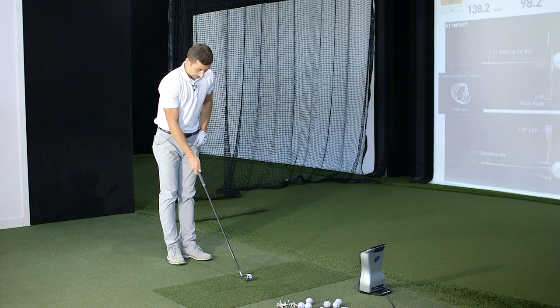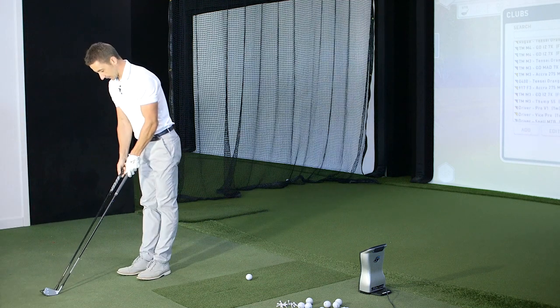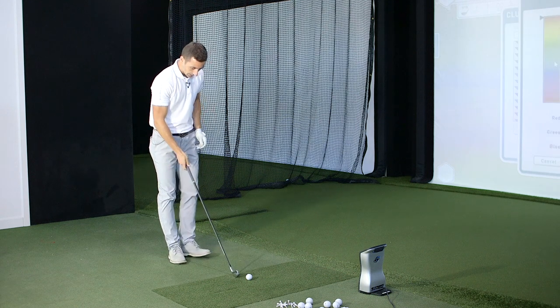Now we've got our baseline from the hybrid, let's see the driving iron. Looking at it, it looks strong in loft even though when you put them side by side they're the same length - exactly the same line. That's a good comparison then. It just looks super mean.